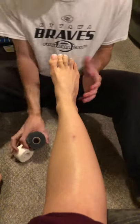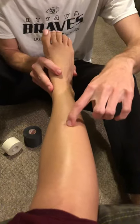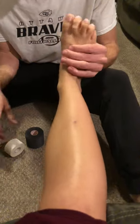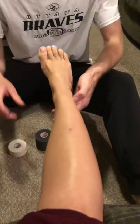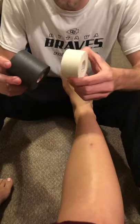We're going to be wrapping an ankle. The first thing you want to do is check for injuries and wounds. This is already there — it's a scar. You're going to need spray adhesive, heel and lace pads, pre-wrap, and one and a half inch tape.